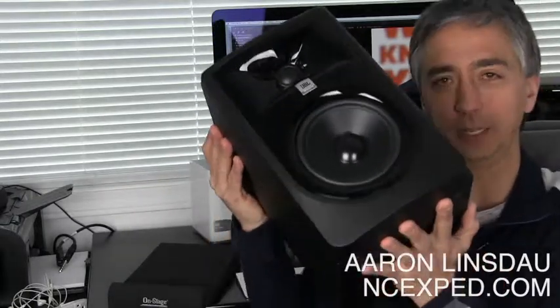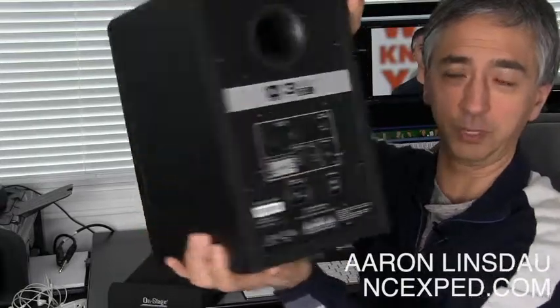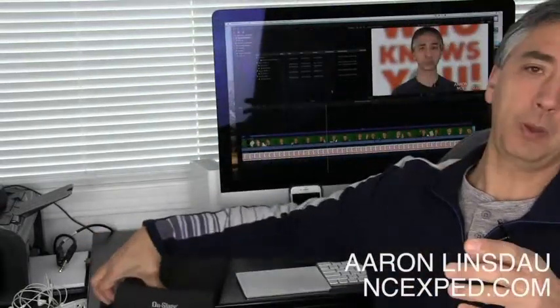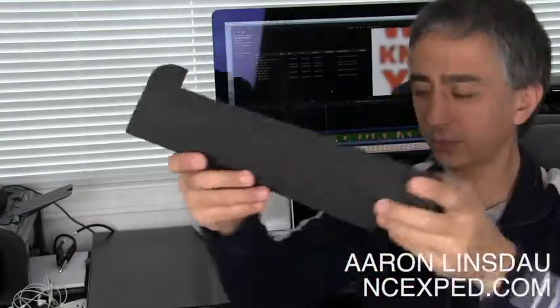Same thing with this. If you are going to spend the money to get a very professional and expensive high-end speaker, you must, must, must purchase these foam blocks.